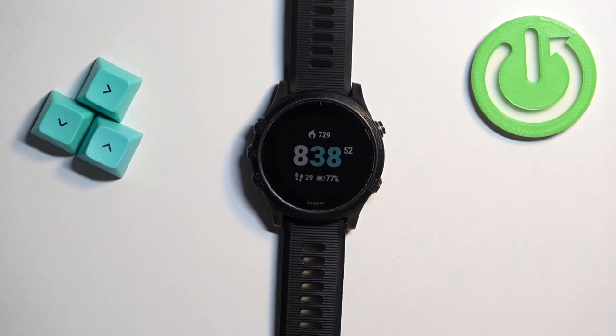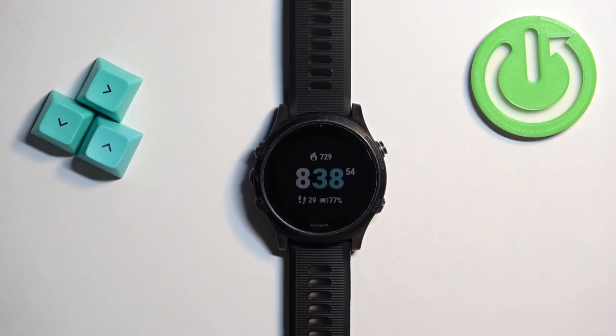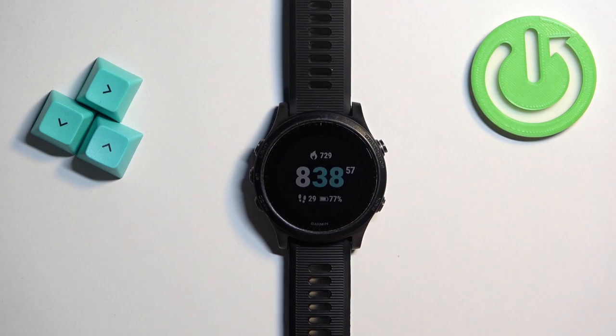In front of me I have the Garmin Forerunner 945, and I'm going to show you how to take a screenshot on this watch.